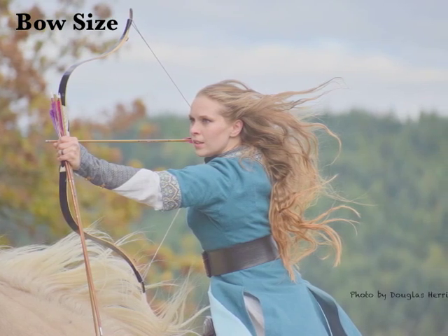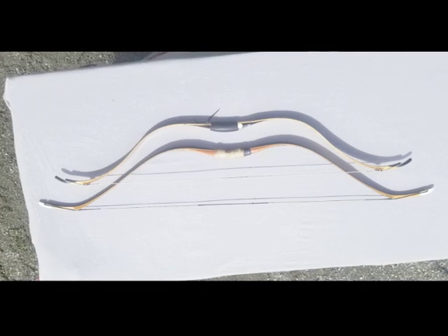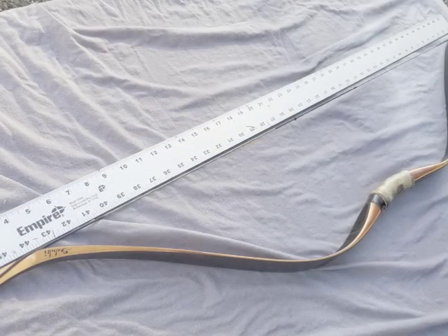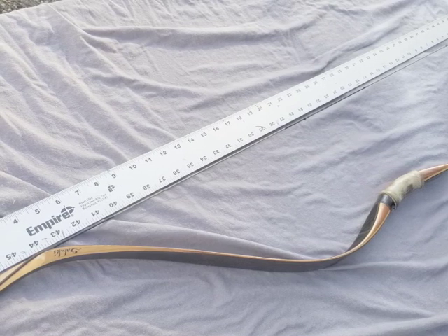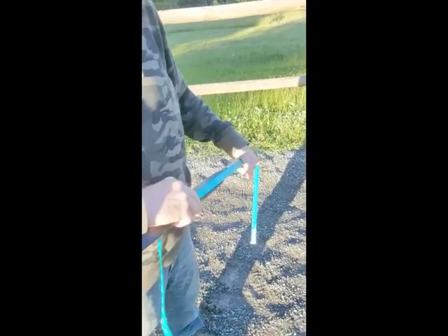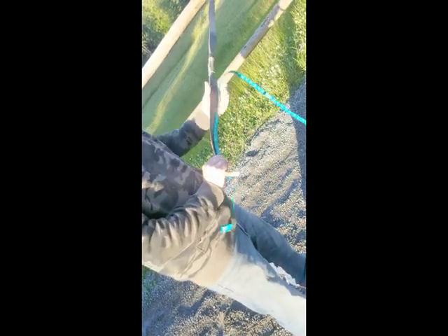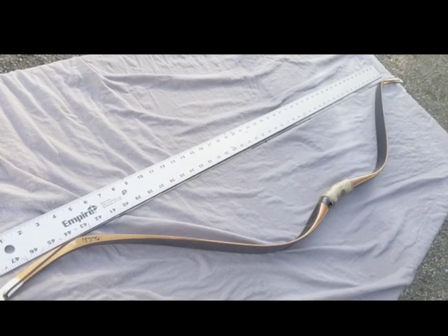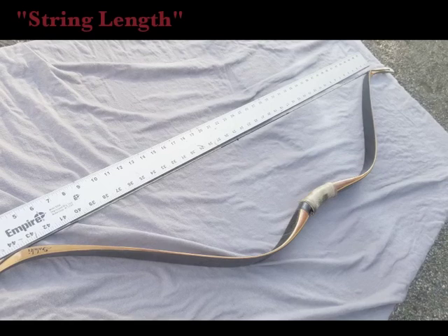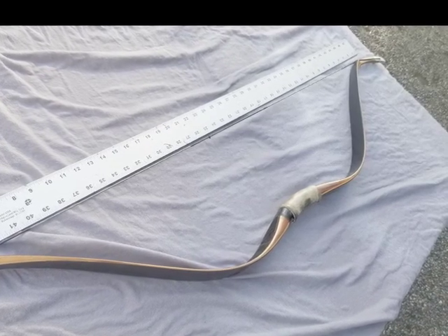Bow manufacturers can use several measurements to indicate the size of the bow, which can be confusing. Some makers, especially American bowyers and older companies, will use some variation of AMO length, expressed in inches — for horsebows usually between 46 and 56 inches. Some manufacturers measure the bow unstrung along the belly, others along the back from string knock to string knock, and some measure the string and add three to four inches. Newer manufacturers, especially in Europe and Asia, tend to use string length as an indicator, often expressed in centimeters.